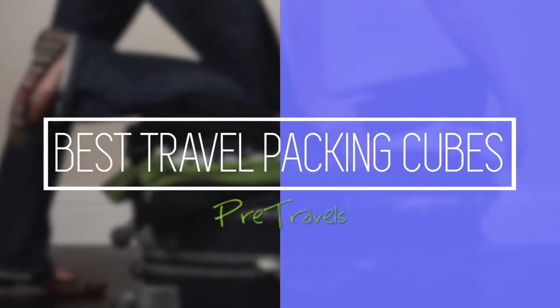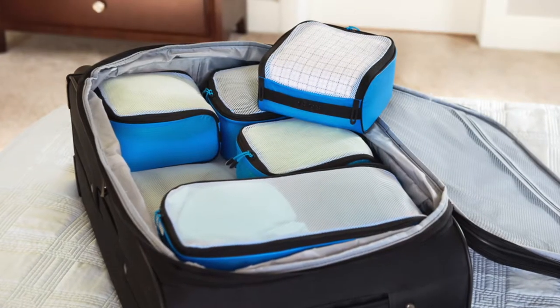Are you looking for a packing cube for your next travel adventure? At Pre-Travels, we've researched the best packing cubes and put them together in this video.